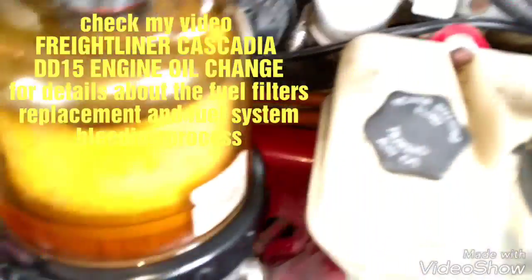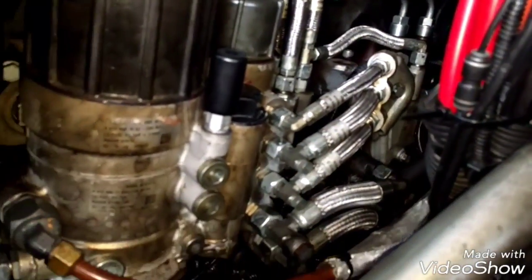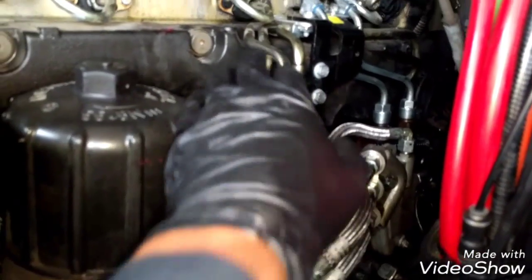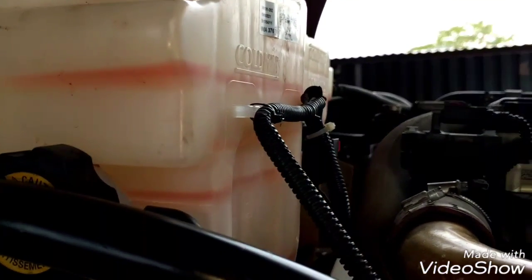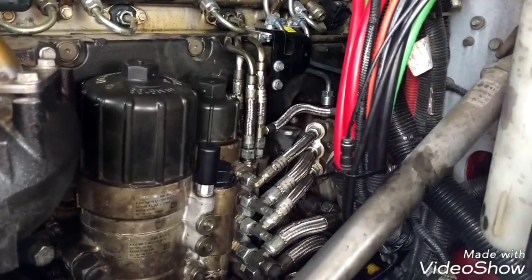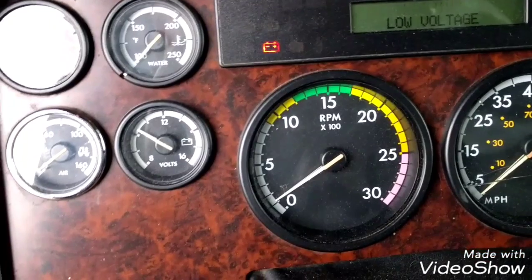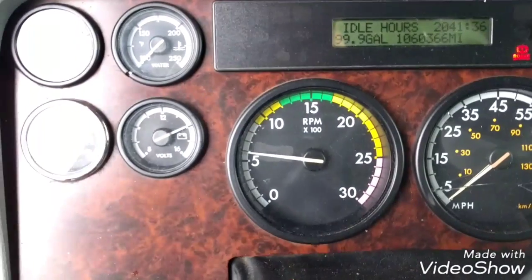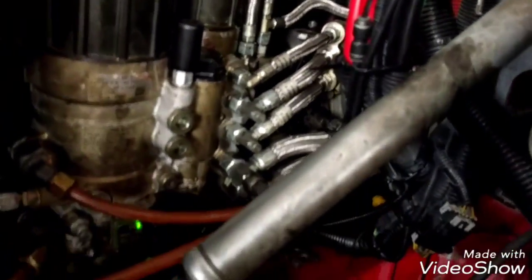Everything is back in place. The fuel system is already filled and the fuel filters are new too. Now we're going to fill the coolant system. The coolant system is full — just double-check everything to see everything is on place, and now we're going to start the engine.